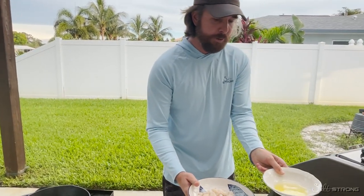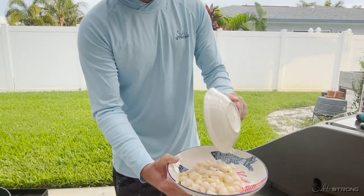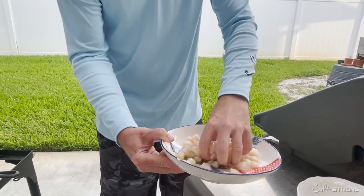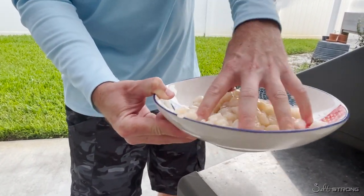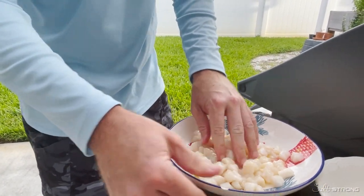We have some melted butter. The first step is really just to get the scallops, have them cleaned, have them in some sort of bowl, and then just put some melted butter on. I like to soak them in the butter. That way, you can just put it on that cast iron pan. It already has the butter in there, and these things just taste so stinking good.